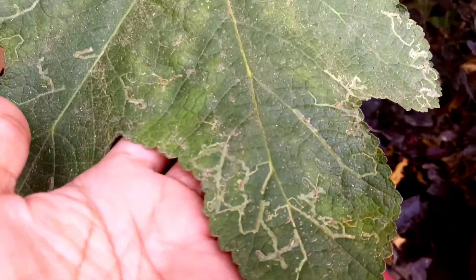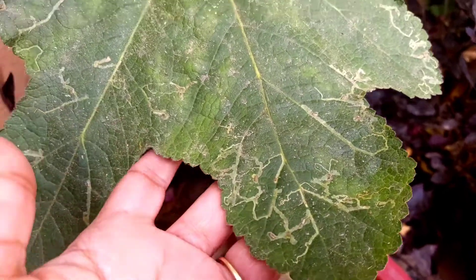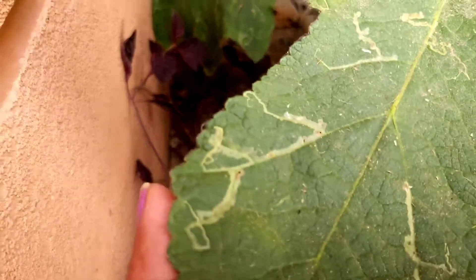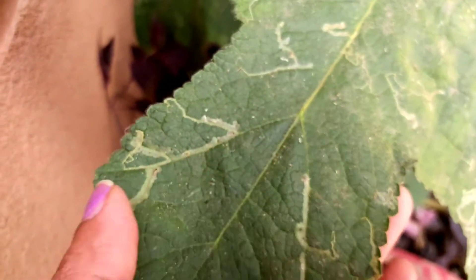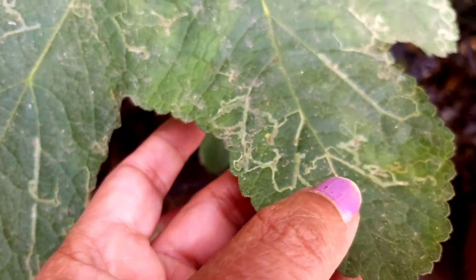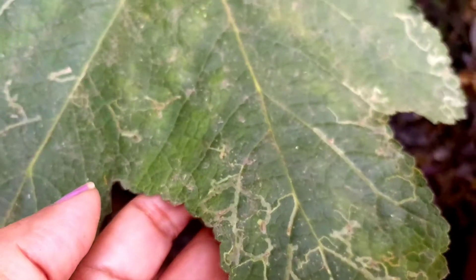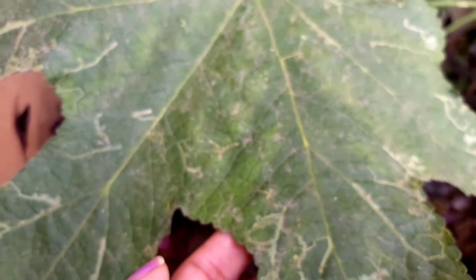If the infestation is detected at an initial stage and you take precautions, you can prevent it from damaging all your plants. The pesticide I have told you about also works like a fertilizer, and you can spray it as many times as you like. The oil-to-water ratio should be one to ten.